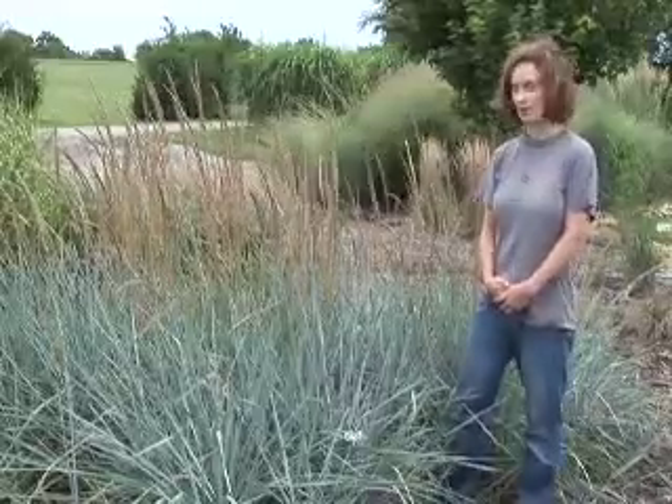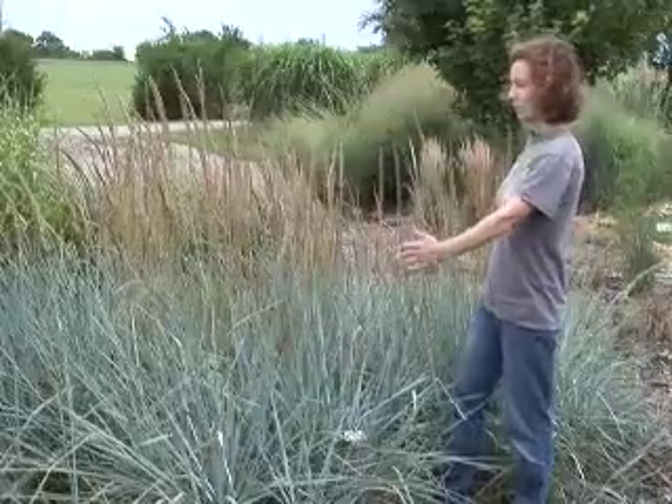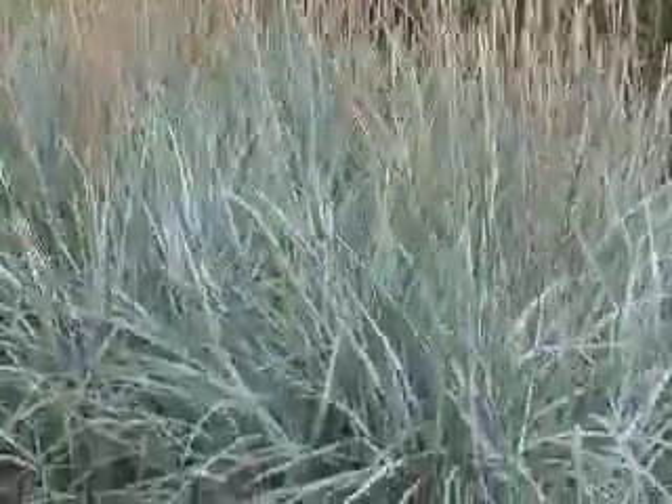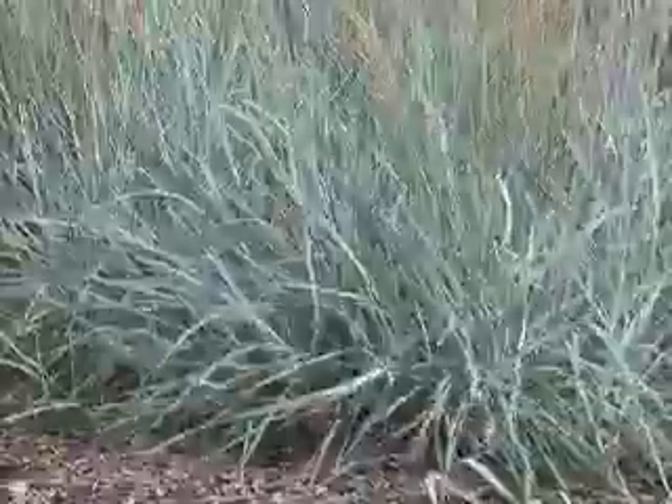A word of caution with this grass: it spreads very fast with rhizomes. This plot here was planted with five little plants three years ago, and now we're having to actively maintain it to keep it from spreading out of control.